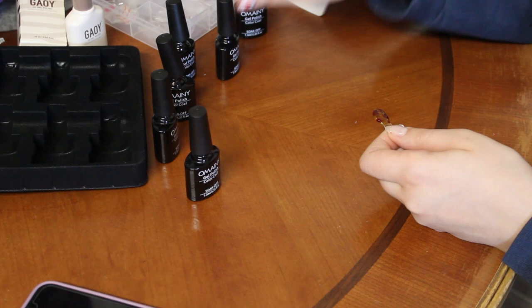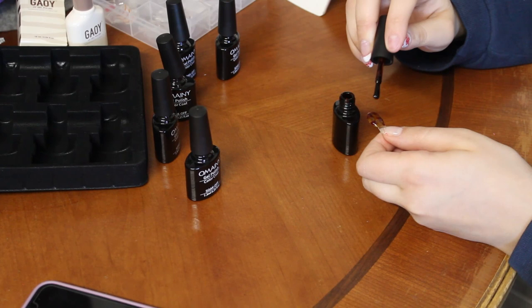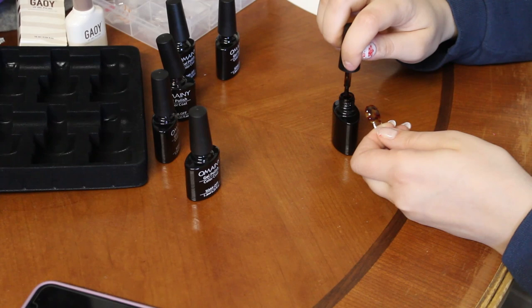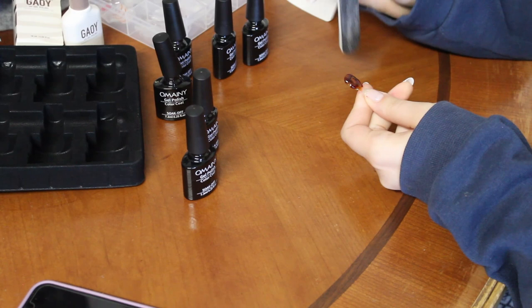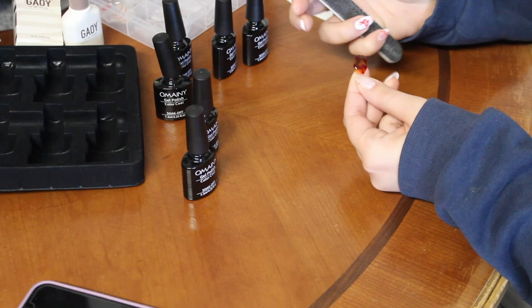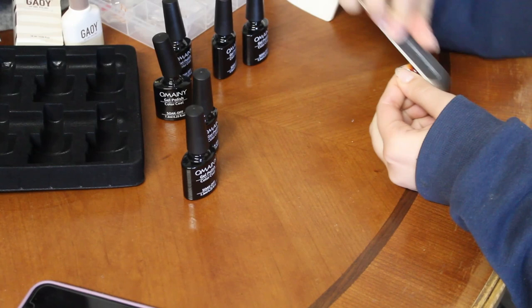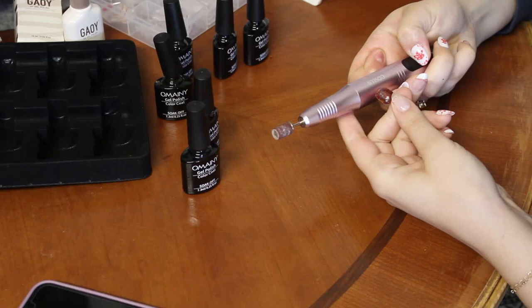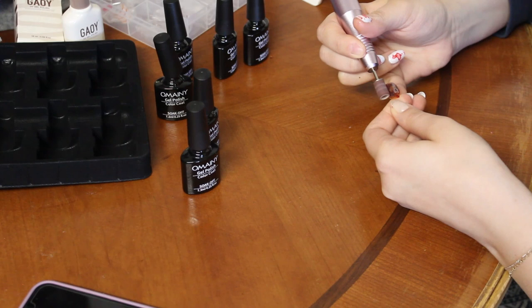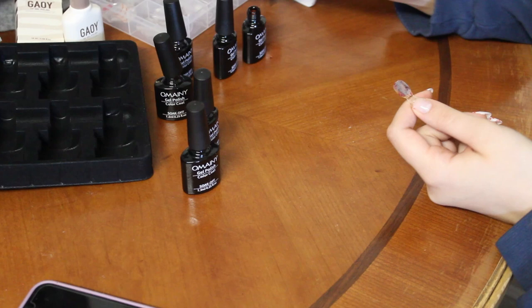I'm going to do the same with the darker brown. My camera turned off — I just put a whole coat of the orange on and cured it. Now I'm actually going to buff it out and flatten it so I have one smooth surface. Then I'm going to take the darkest brown and do a coat of that on top.